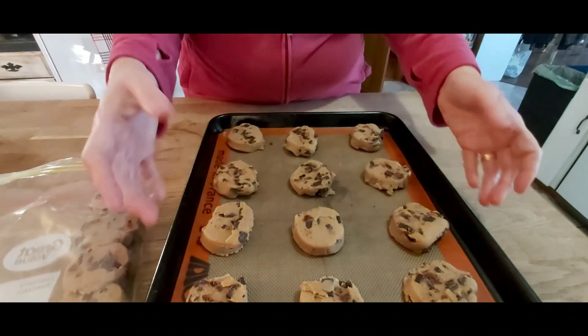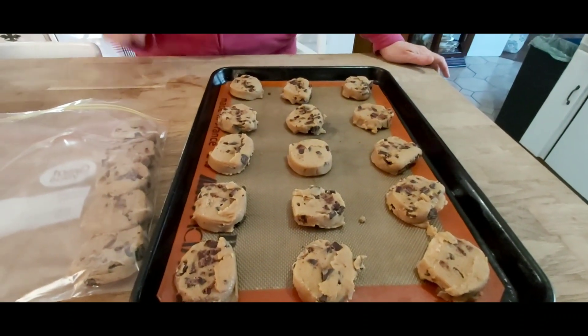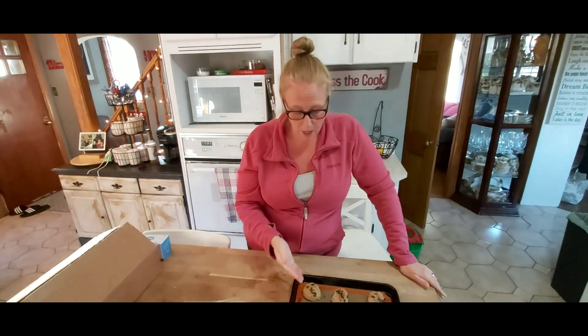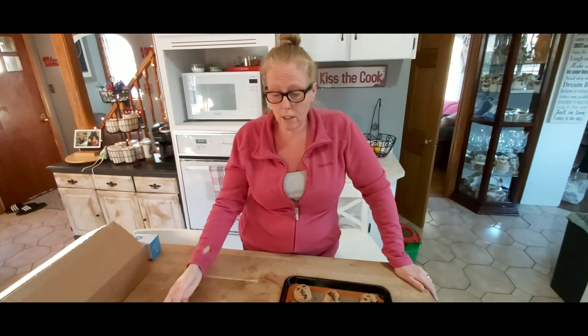So recently somebody told me if you go to the Costco bakeshop and you ask for a box of frozen cookie dough, they will give you a box of frozen cookie dough. I have to say I'm corrected — it's $22.99 for the chocolate chip, and $26.99 for the white macadamia. You get 120 of these cookies, and these cookies are huge.